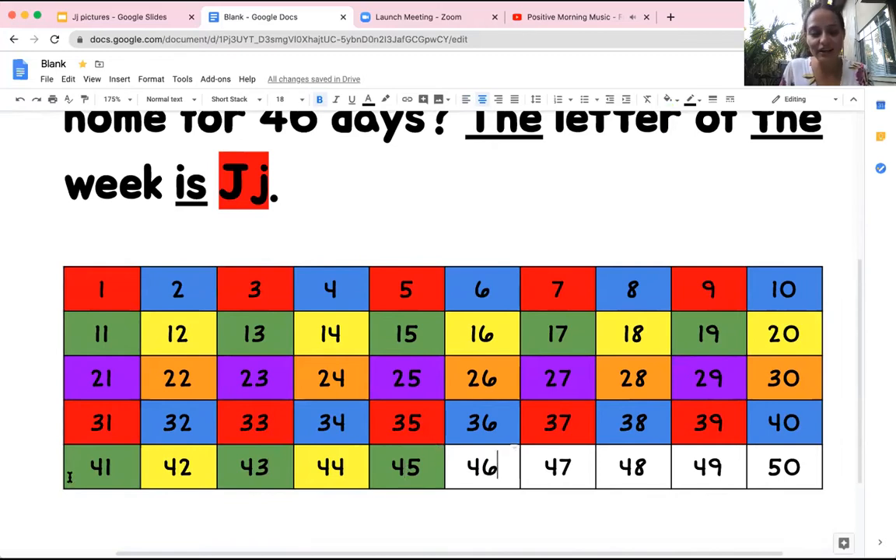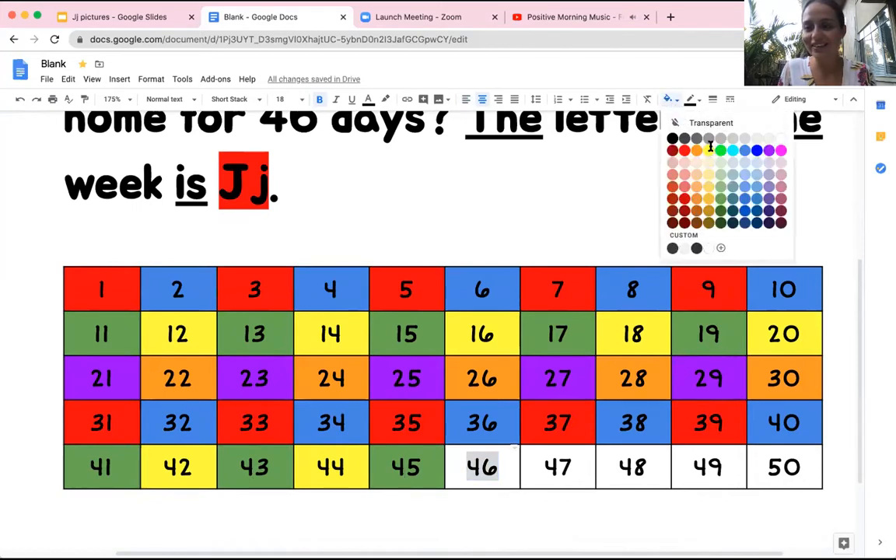So our pattern is gonna be green, yellow, green, yellow, green. What comes next? Yellow. Good job.